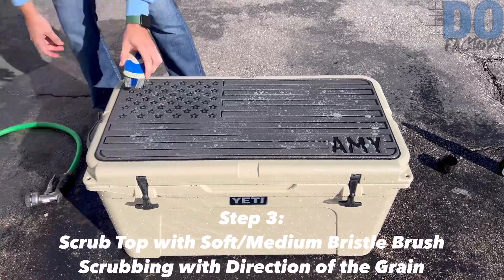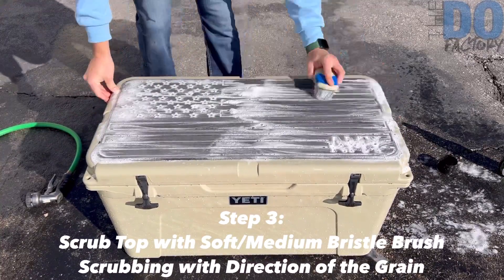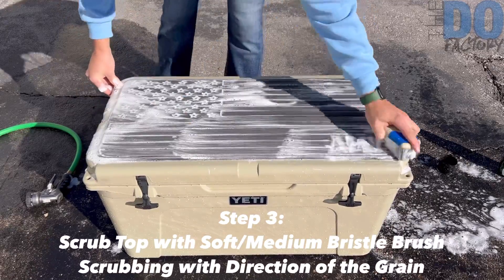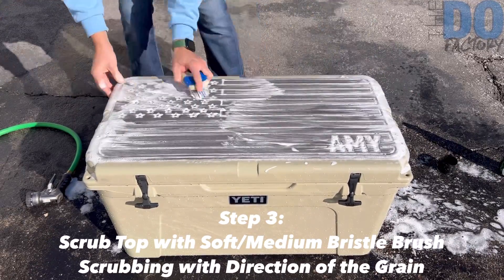Spray down the whole top completely and use a soft medium bristle brush, brushing with the grain — which is important. Just continuously scrub back and forth; it doesn't have to be super aggressive, you don't have to push super hard.